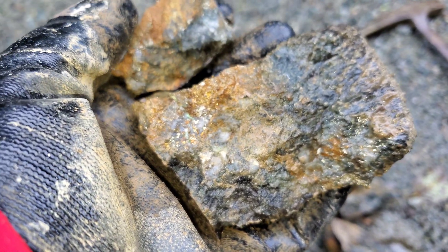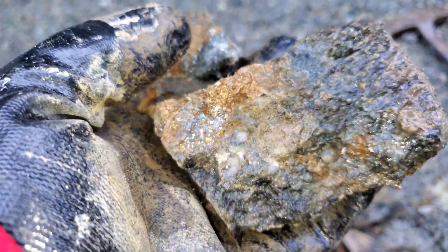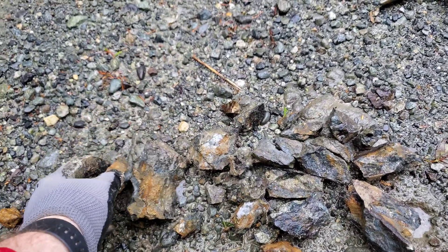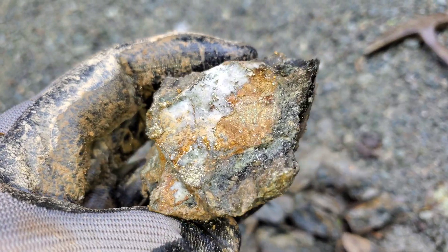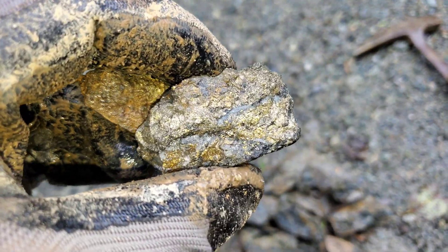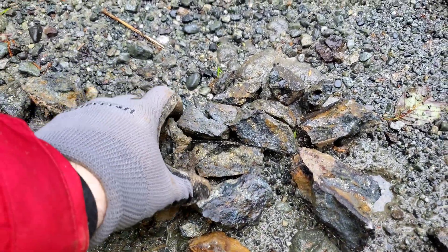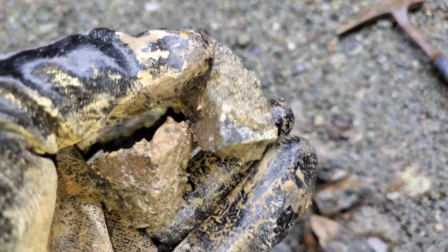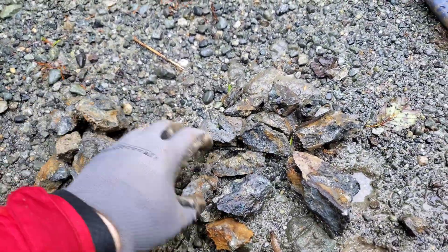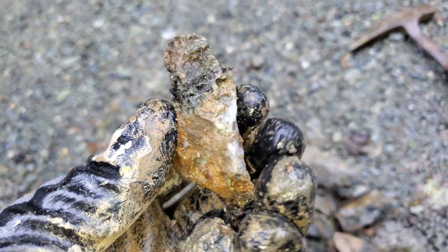Definite malachite and chalcopyrite. Almost looks like there's a little bit of galena and sphalerite in some of these, and there's definite arsenopyrite in some as well. Definitely following quartz as well.